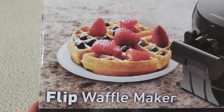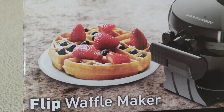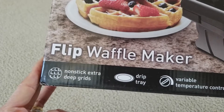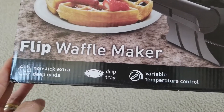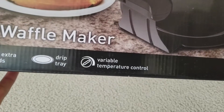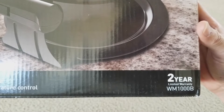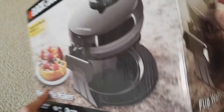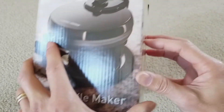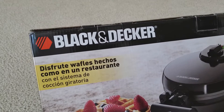Look at those blackberry and strawberry images on the box. This one has a non-stick extra deep grid, a drip tray, and variable temperature control. It comes with a two-year limited warranty.